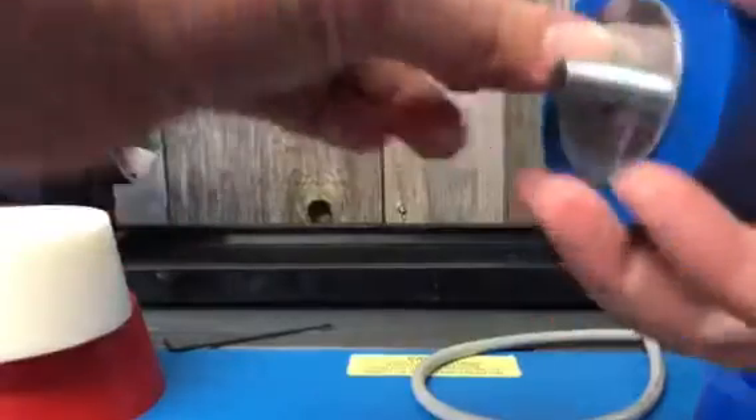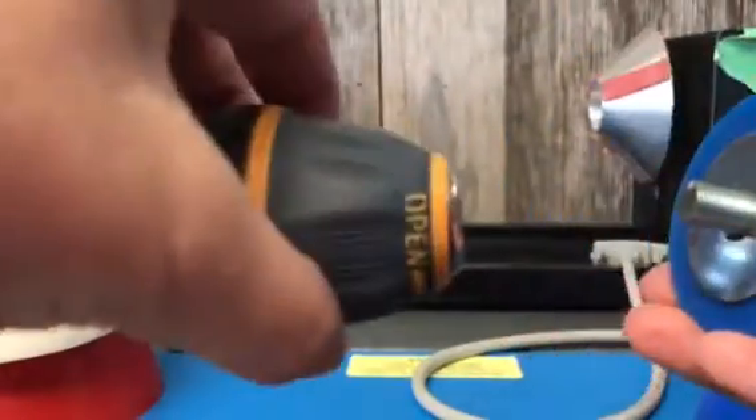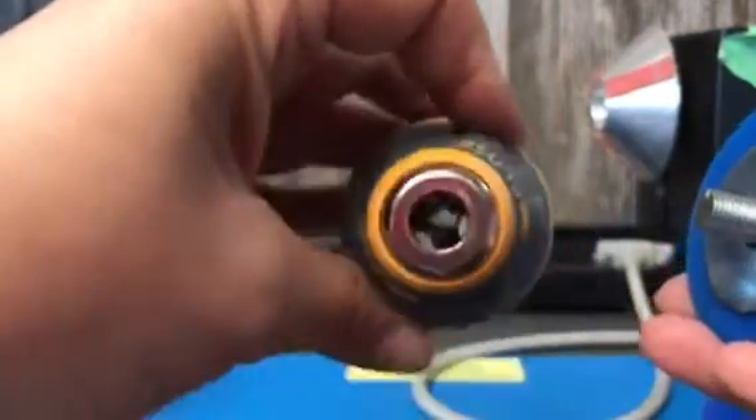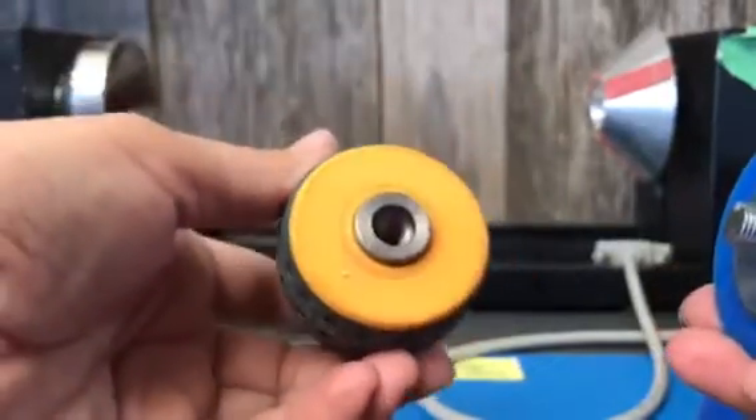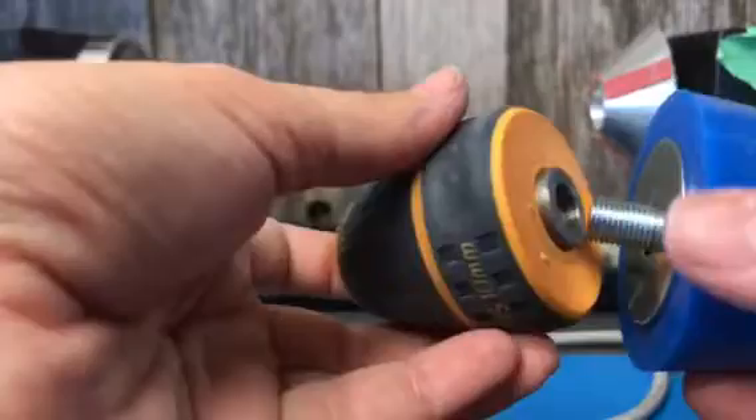The next step is to get your keyless chuck. It has two ends. This end is the side that you can chuck down onto things — it's adjustable. And this is the end that normally goes on the drill. So we're just going to tighten that end there.